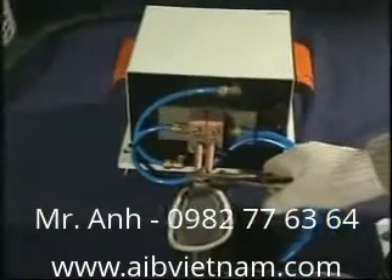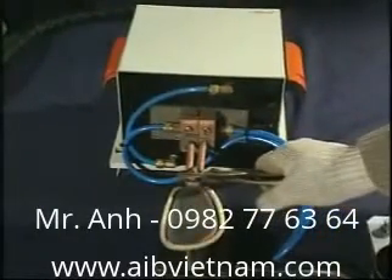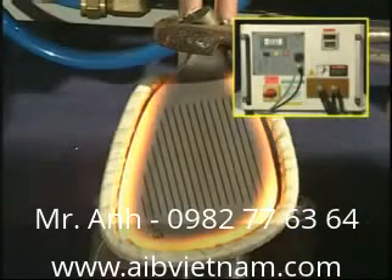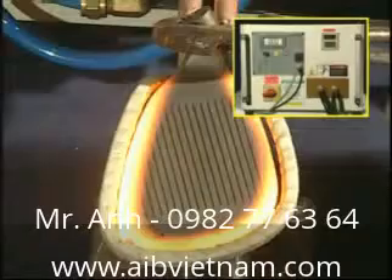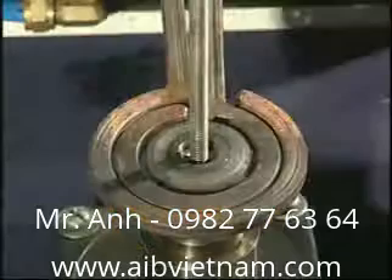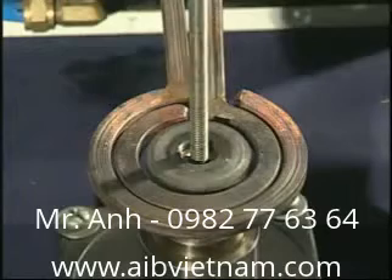SP-30KW for golf club head heating. SP-30KW for gear heating.